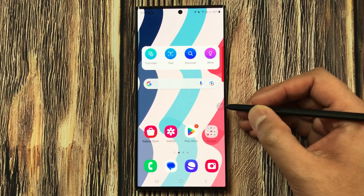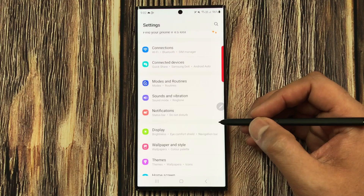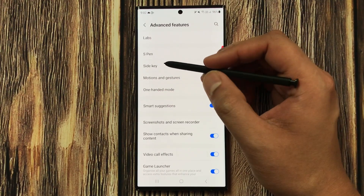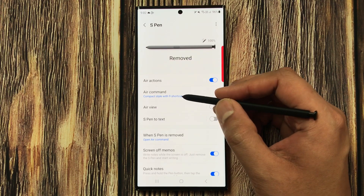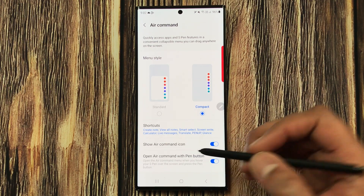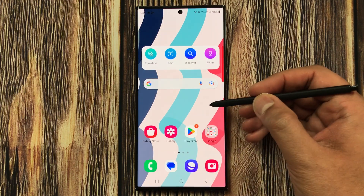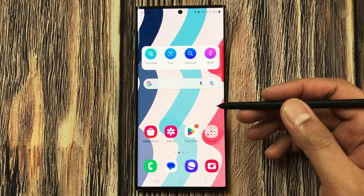The next tip is how to remove the Air Command icon. If you don't want to see it, go into Settings, scroll down, and select Advanced Features. Then select S Pen, then Air Command. Here you'll see the option 'Show Air Command Icon' — disable it and the icon disappears. You can still open Air Command using the S Pen button anywhere on the screen.